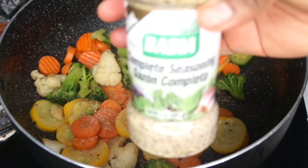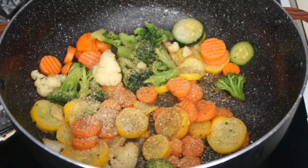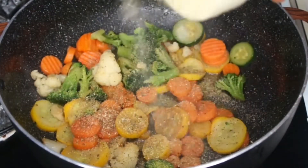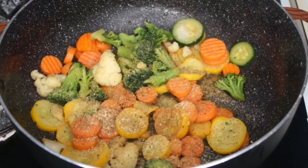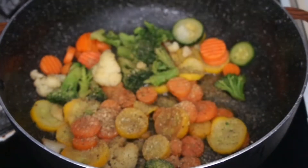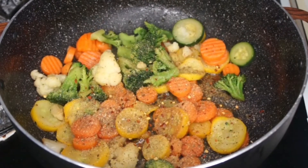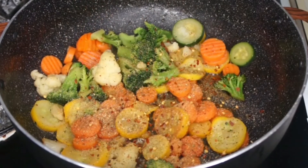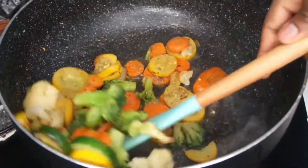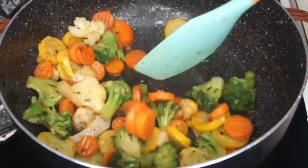Now I'm seasoning the vegetables with about one teaspoon of onion powder, my complete seasoning — I'll list everything in the description box — and some crushed pepper. The crushed pepper is optional; I just want some spiciness in my stir fry. If you don't like spicy, just omit it. Give everything a stir to make sure the seasonings are well mixed in.